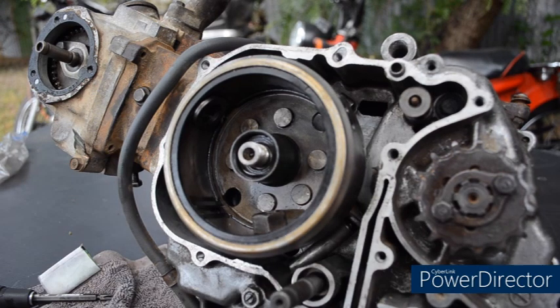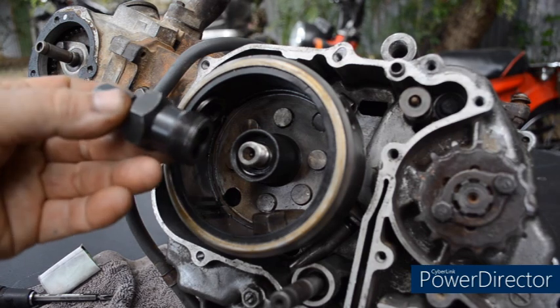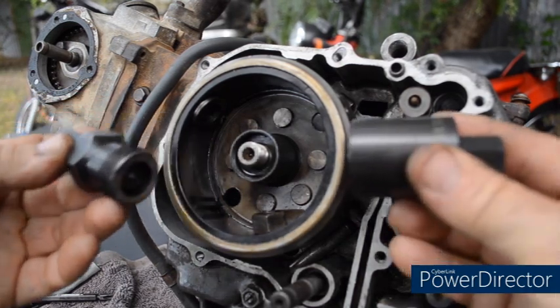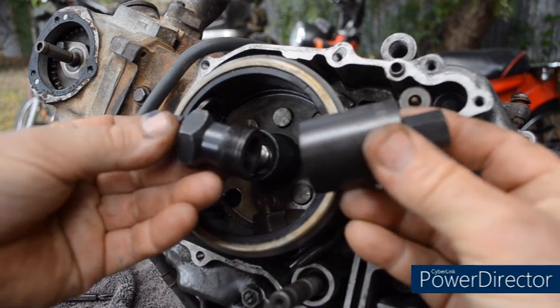Now with the flywheel rotor — this is a 6 volt flywheel and for that you'll need this puller. For a 12 volt one, you need a different one.